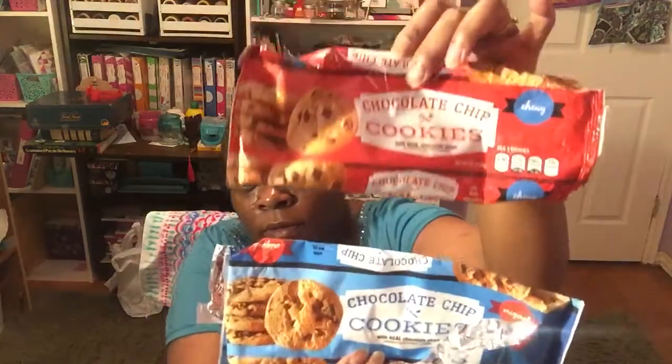And then I have these chocolate chip cookies — chewy, the original — and these are really good as well. Not as good as Chips Ahoy, but they were good. They will do.